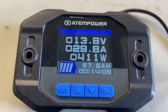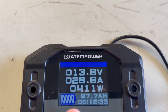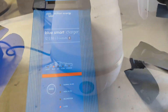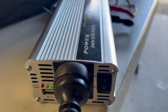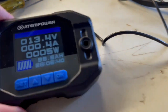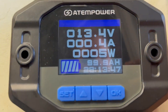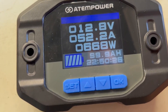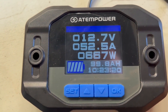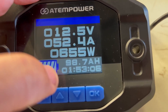When it's charging it shows you time to go to full. Now I've disconnected the Victron and just got the kettle connected to the Kmart inverter. We're at 0.4 amps idle, and now I'll turn the kettle on.